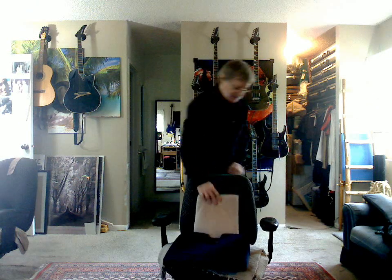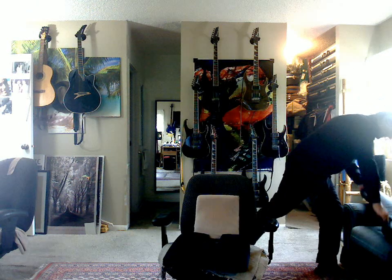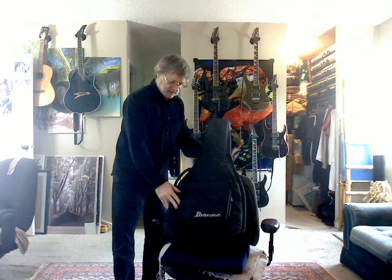Hello. I'm John. I'm in Denver. I'll show you this bass. This is the bag that comes in.